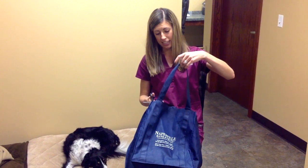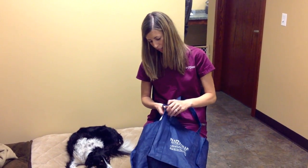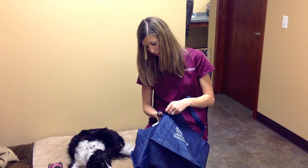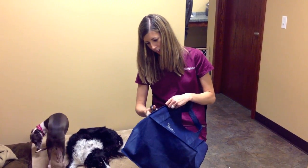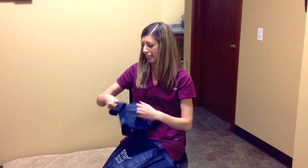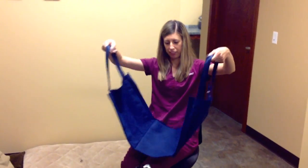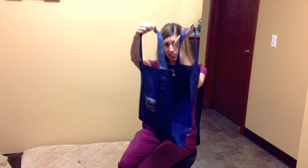You want the sides with the handles — you do not want the sides without the handles. After cutting off both of the sides, you can discard these, and you're left with a cloth grocery bag with just the handle sides.